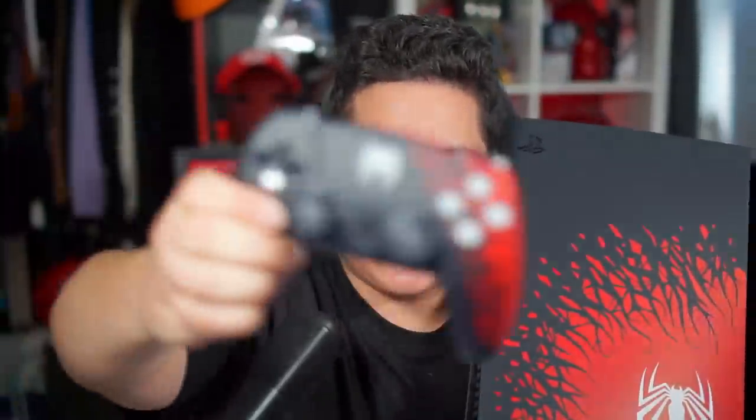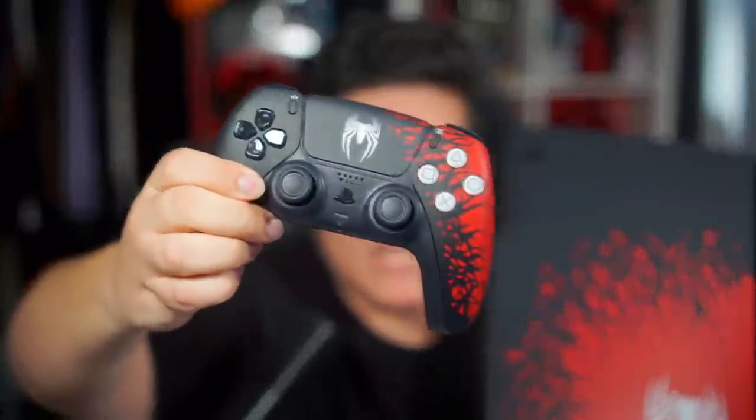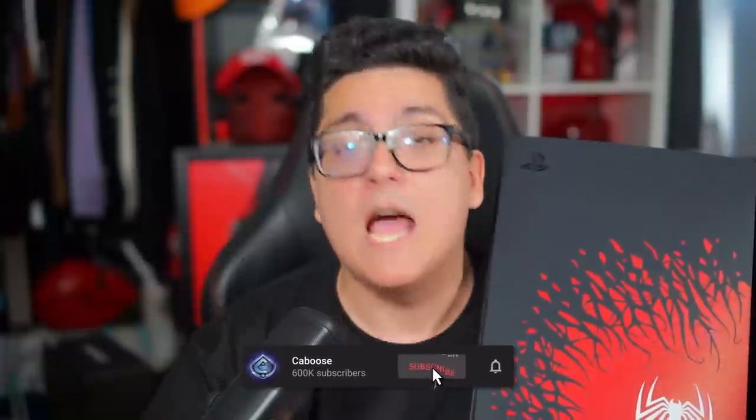And there you have it — the limited edition console cover for Marvel's Spider-Man 2 for your PlayStation 5, as well as the awesome DualSense controller. I'm so excited for this game. You guys have no idea how much content is coming your way — I'm hoping September is going to bring some big things. Make sure you're subscribed to the channel and have those notifications on. Let me know your thoughts in the comments — did you get the console cover, the PlayStation 5 controller, or the bundle? Hit the thumbs up button if you enjoyed the video. I've been Caboose, and I'll see you guys later.